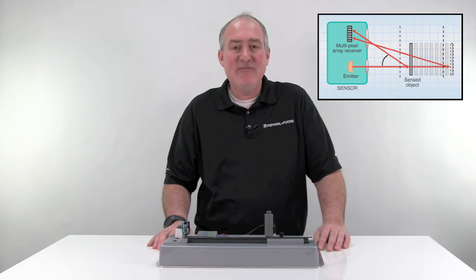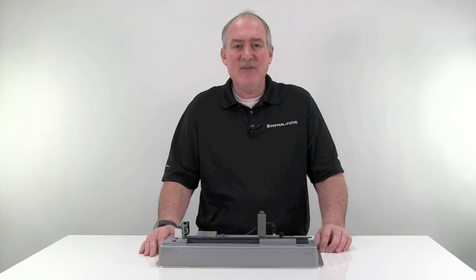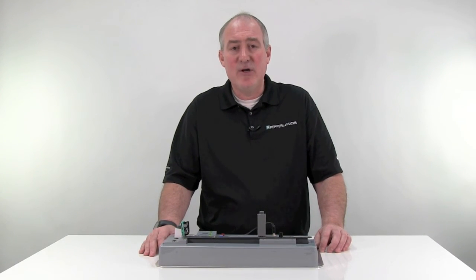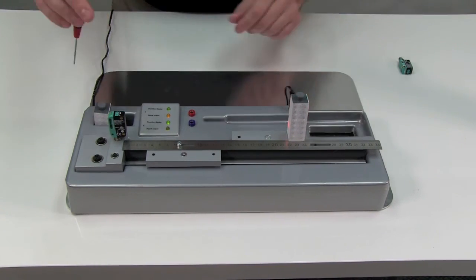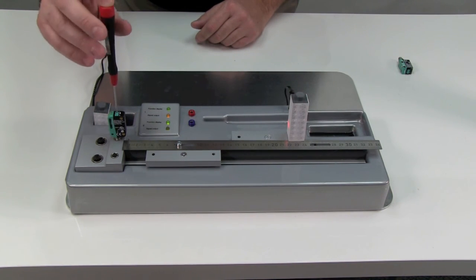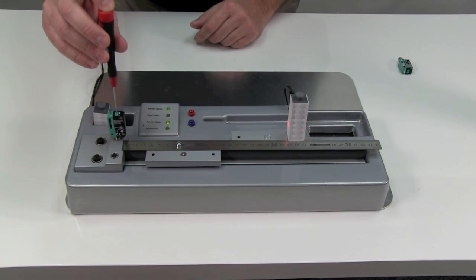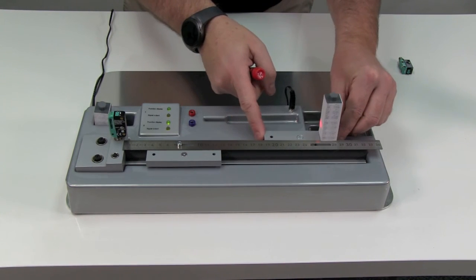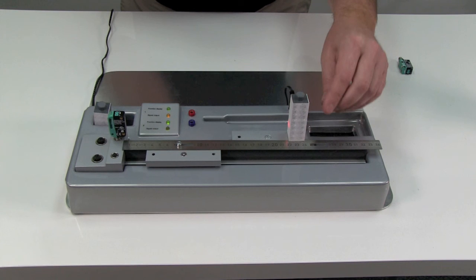Unlike diffuse sensors, background suppression sensors have a sharp cutoff, allowing them to detect targets in the foreground and suppress objects beyond a set distance. Now let's do the demonstration again, this time with the R100 background suppression sensor. Like I did with the diffuse sensor, I'll adjust the R100 so that it just sees a white target at 220mm. I'll turn the potentiometer counterclockwise so the output just turns off, then slowly turn it clockwise until the output just turns back on. As I slide the white target out of range and back into range, notice how the R100's output turns on at precisely 200mm, unlike the diffuse sensor which turned on around the 220mm range.